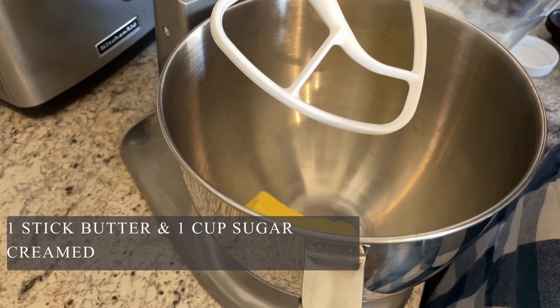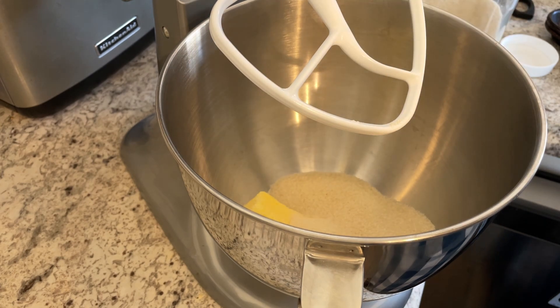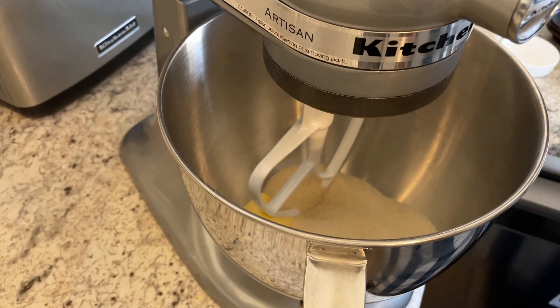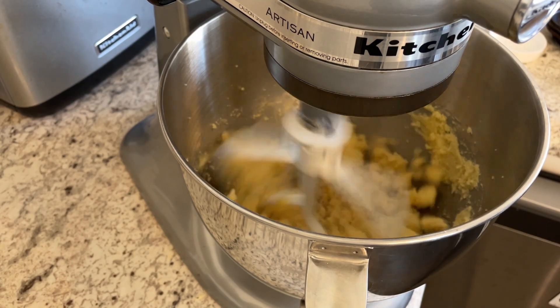In the mixer I have about a stick of butter softened at room temperature. I'm adding one cup of sugar and I'm going to beat these together on about medium speed until these are well combined and slightly fluffy, just a few minutes.